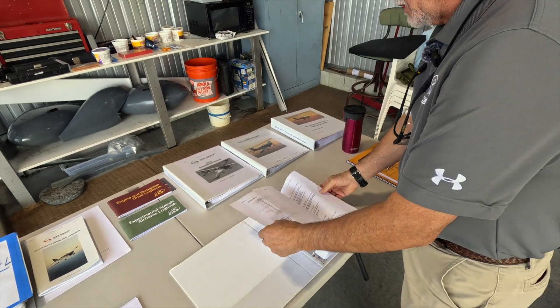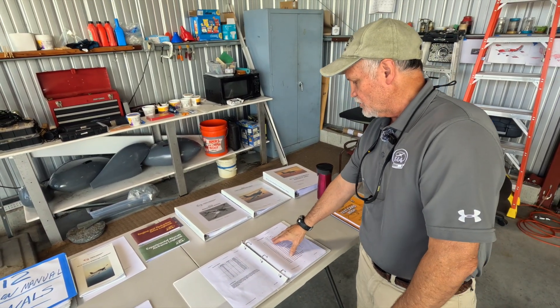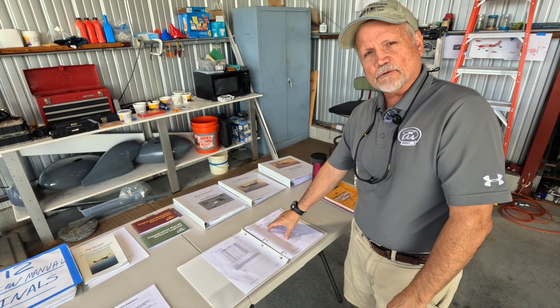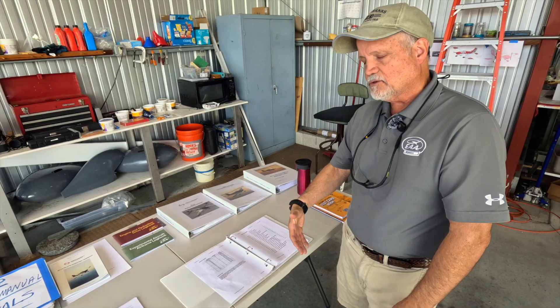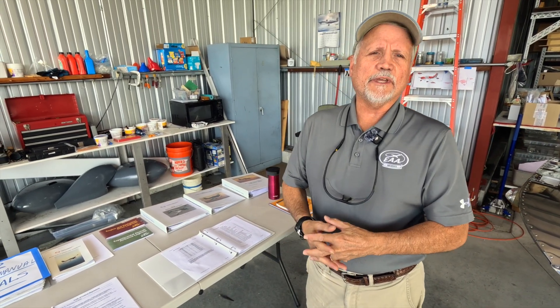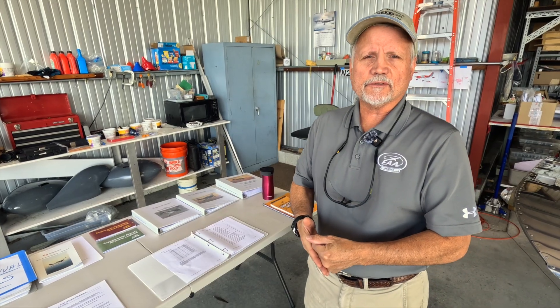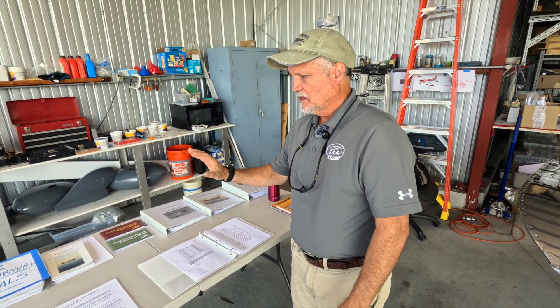The production acceptance procedures from Vans gave us a really good guide — basically a checklist that covers everything from systems checks, your electrical system, your ELT system, checking flight controls, seat belts, engine check, the whole nine yards. This took us probably three to four weeks to go through very thoroughly, to make sure construction was truly complete and met the standards defined within the kit instructions.